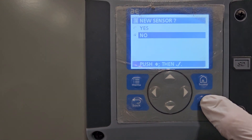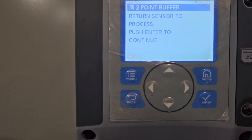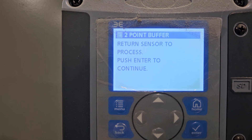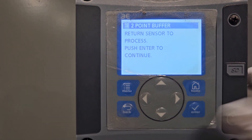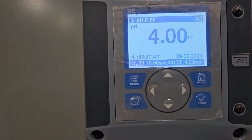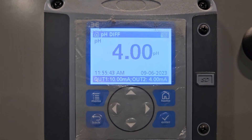It asks if it's a new sensor — no, it's an older sensor, I just recalibrated the same sensor, so I push no. If it was a brand new probe, I would push yes. It says return the sensor to the process and push enter to continue, so I hit enter. Now I can go back to home. It's reading 4 because I left it in buffer 4 last, but calibration passed and it's working fine.